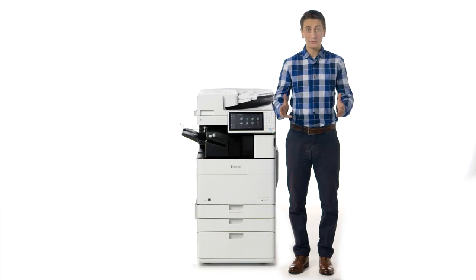As you can see, many key design enhancements have been incorporated into the ImageRunner Advance 4500 series. Be sure to view the other videos to learn more about the value-added features of the ImageRunner Advance product line.